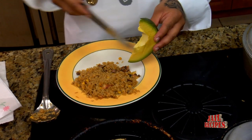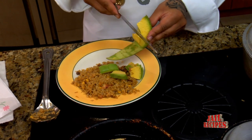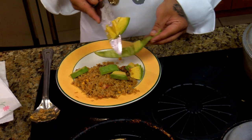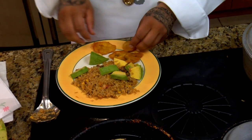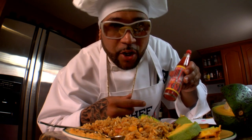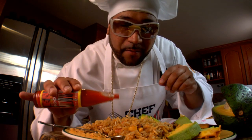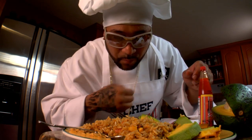I'm gonna add some tostones with some avocado to this dish and show you how delicious it's gonna make it complete. I like the big chunks of avocado. This looks real serious — so it's about to go down. But first, you gotta add the pique. You know what the pique do. Then you bless it and you take a sample.